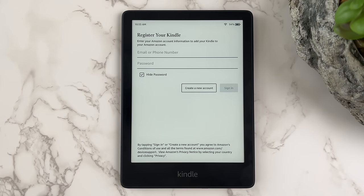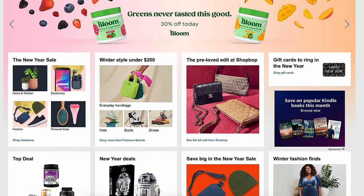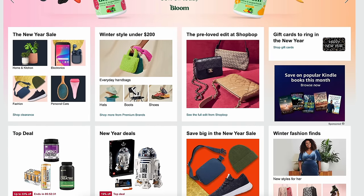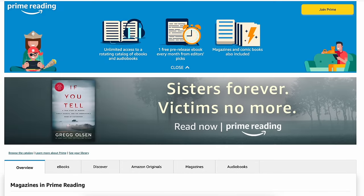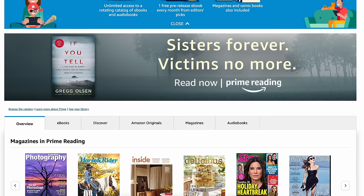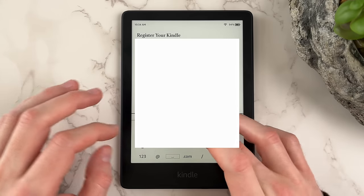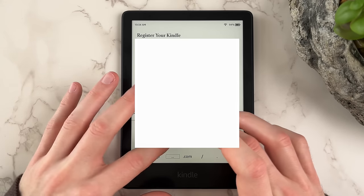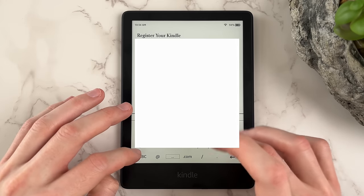On the next screen, you'll be asked to register your Kindle with an Amazon account. If you already have an Amazon account, I'd recommend using that one since it already has your billing information set up for buying books. Not to mention, Prime members also have access to Prime Reading, which provides access to thousands of books, comics, and magazines for free. If you want to set up a brand new Amazon account though, that's an option too. Since I have an Amazon account already, I'll use that to register this Kindle.